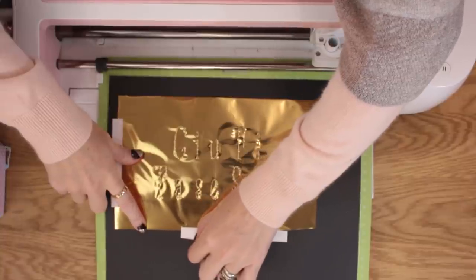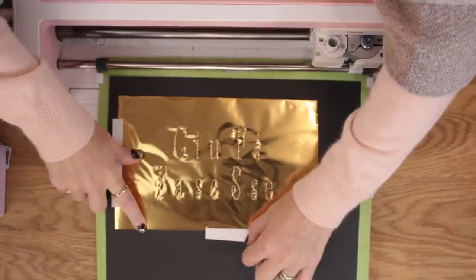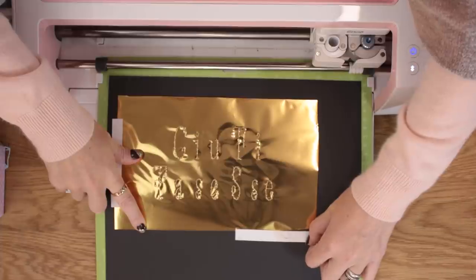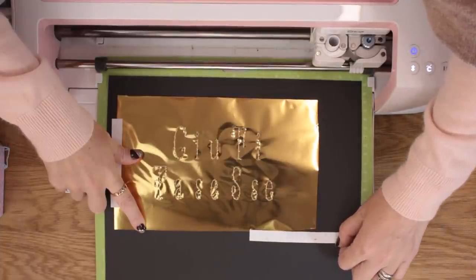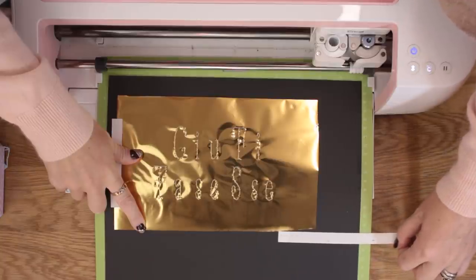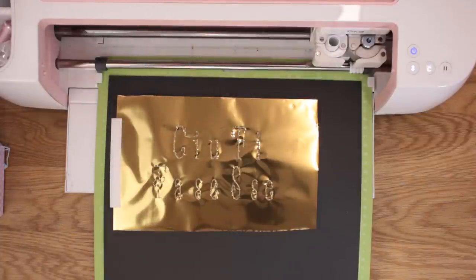Now that we've done our first foil we need to change it, and you can see again the machine has brought the mat out far enough so that we can change the foil. A tip on the tape: instead of pulling it up, roll it on top of itself and you'll find you end up with less paper or cardstock coming up.